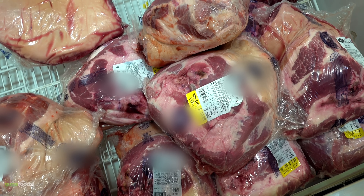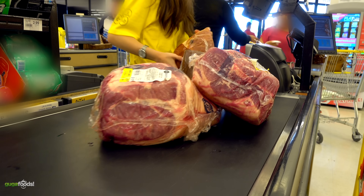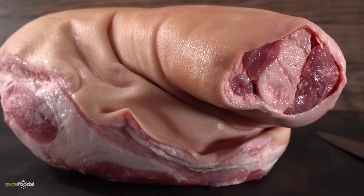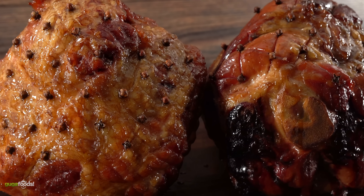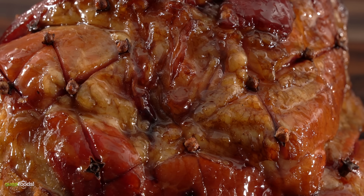In 2018, this program saw over half a million pounds of pork donated across America, which equates to 2.2 million servings of pork. My goal today is to take this regular affordable picnic ham and transform it into an amazing honey-baked ham that you can enjoy with your family members at any time. So let's do it!